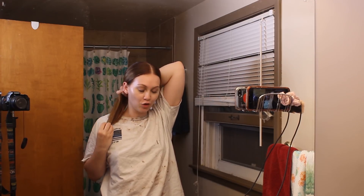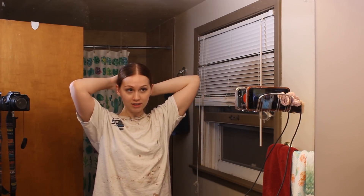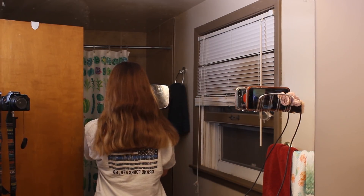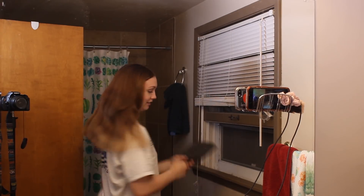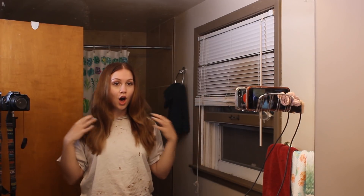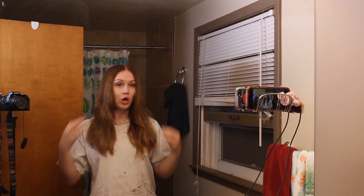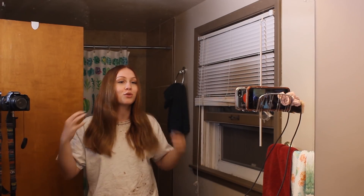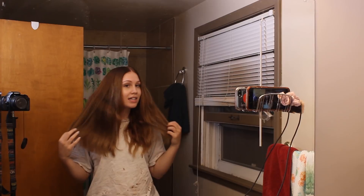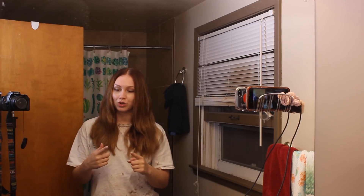I saw the video I watched recommend to straighten the hair. It feels so thick. The video recommended you straighten your hair so that you can get a more precise cut. So I'm going to heat up my straightening iron and be back with my hair straight.